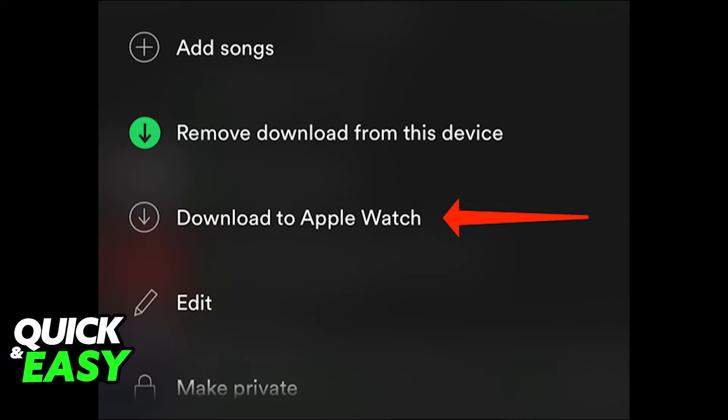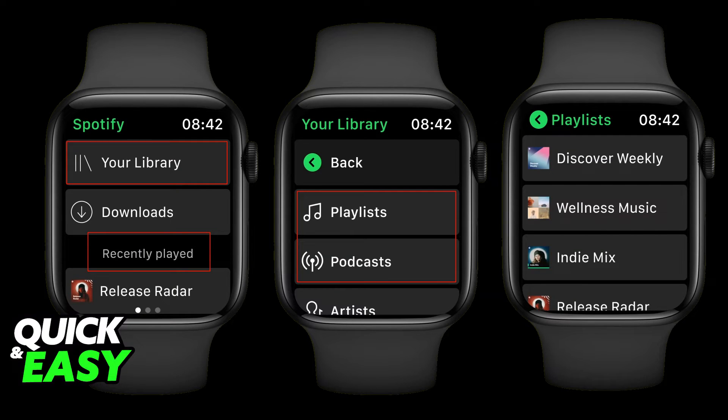Click on the three dots and select the 'Download on Apple Watch' option. After downloading the tracks you want to listen to, play it on your iPhone.